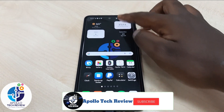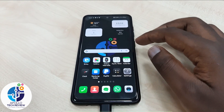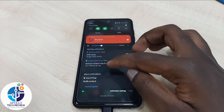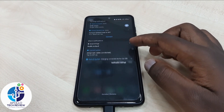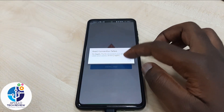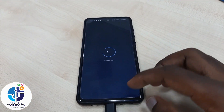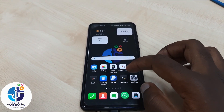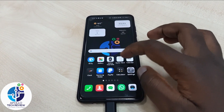What we do is put a VPN on so that it can assist us to access the internet. I'm switching on the VPN now. After connecting, as you can see, the VPN is now connected — so let's check.